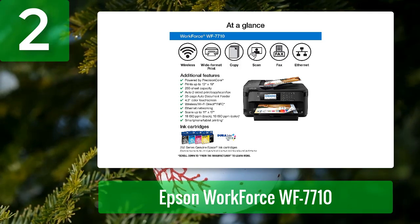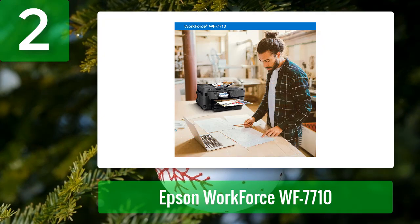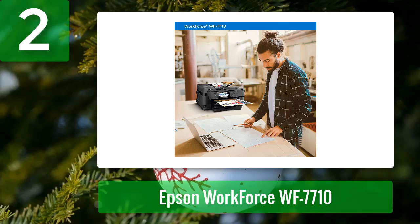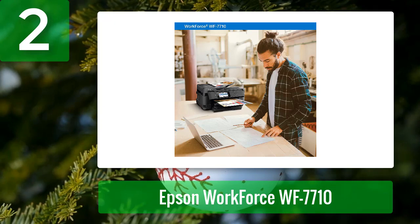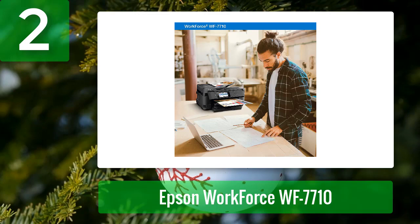The Epson WorkForce WF-7710 is an all-in-one printer featuring a 4.3-inch touch screen display, 250-sheet paper tray, and automatic two-sided printing. It has the capacity to hold up to 20 sheets of photo paper or 10 envelopes. With Precision Core technology, you can create borderless prints up to 13 by 19 inches and print wirelessly from your iPad, iPhone, Android tablet, and smartphone.